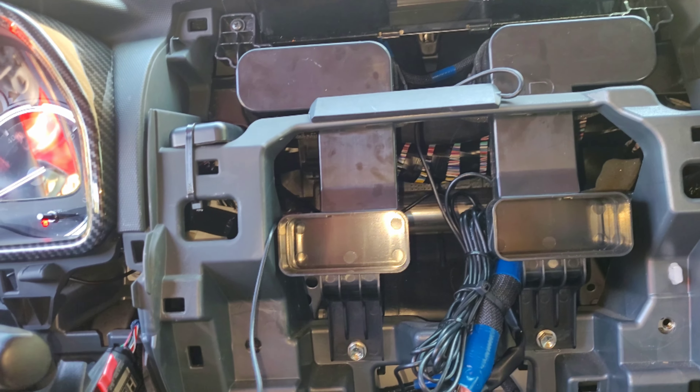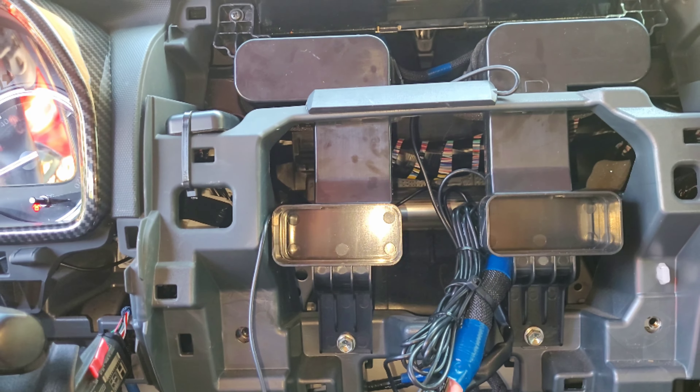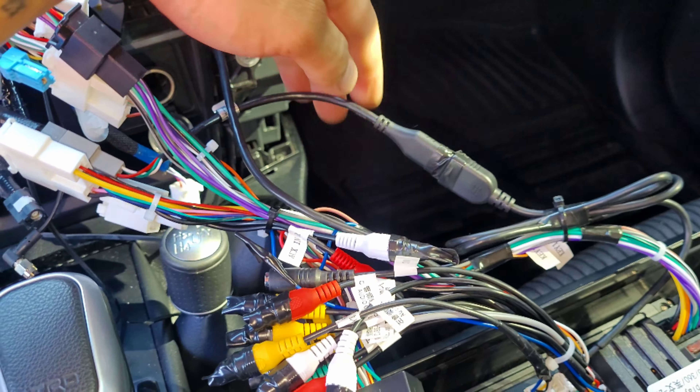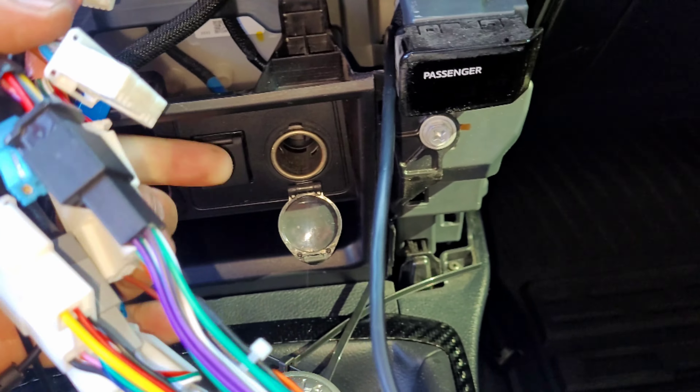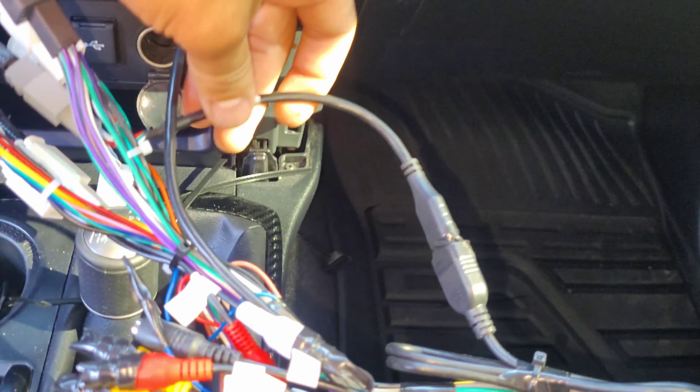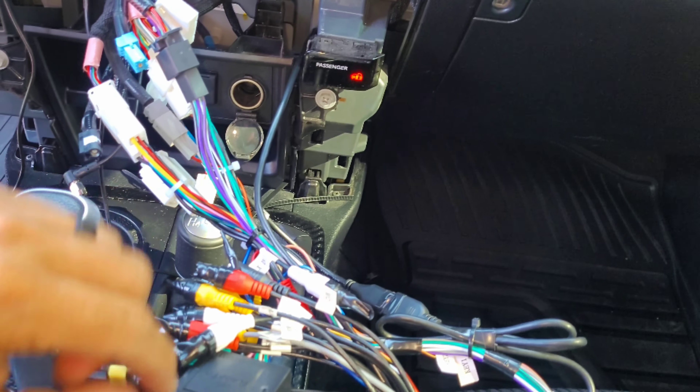Run the mic wire along with the GPS harness and then plug everything in and test the functionality to make sure everything turns on. I hooked up the adapter so I can use the factory USB port. I went ahead and put tape on it so it doesn't come off. So far I've got everything plugged in.